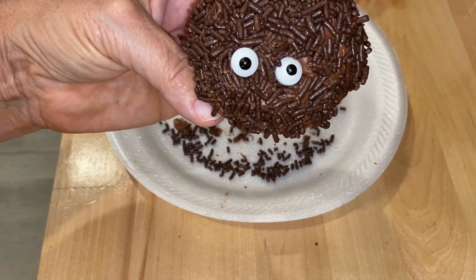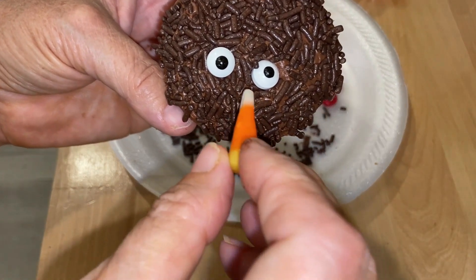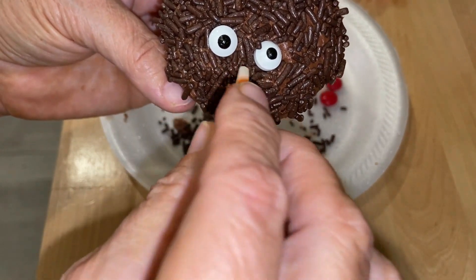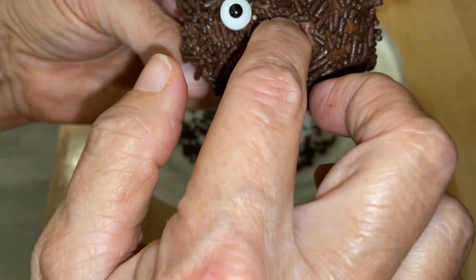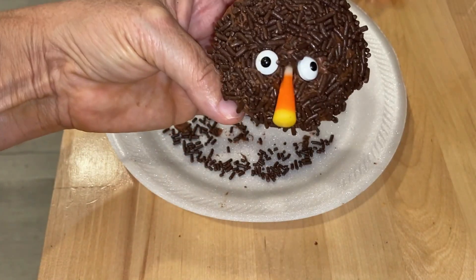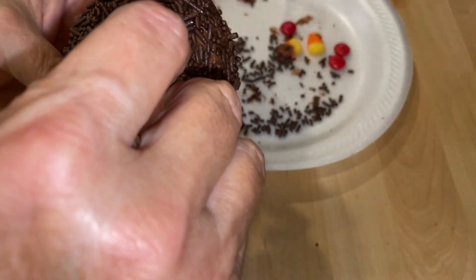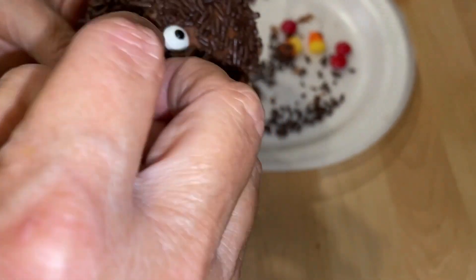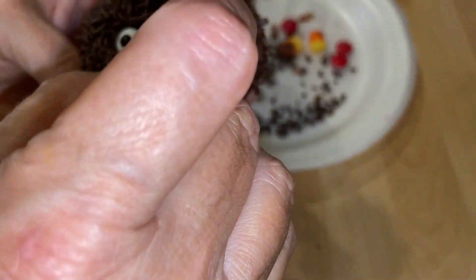Looks delicious to me! Let's cut it and eat. I love an end piece — do you like a middle piece or an end piece? I'm getting this one right over here. That looks really, really good — I can't wait to try it!